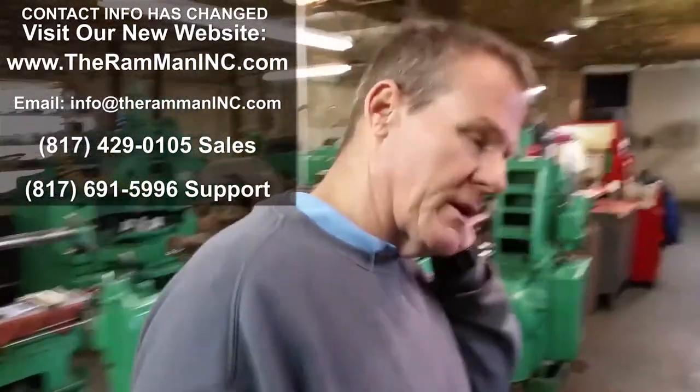Hey friends, Wayne over here at the Ram Man. I wanted to show you where we get our gears done. There's some local folks right down the street — thank God — they do some of the best work in the world. I wanted to show you something.